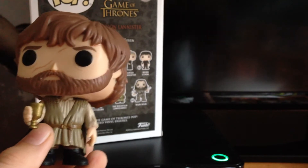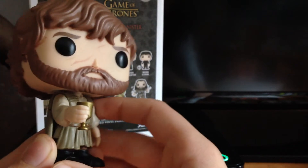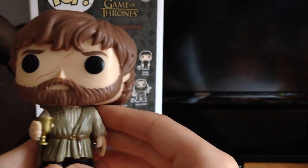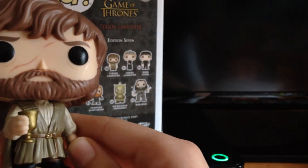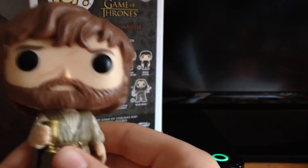Yeah, man, that is awesome. Me personally, I don't know if I'm going to get every single figure from this set. I do have the Cersei, but I don't have any of the others. I might get the Bronn, but I'm not sure.